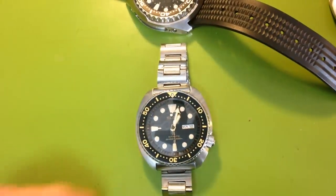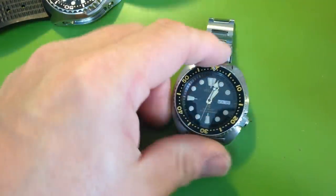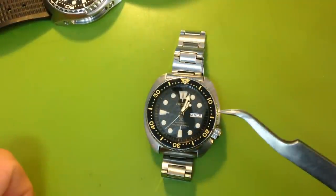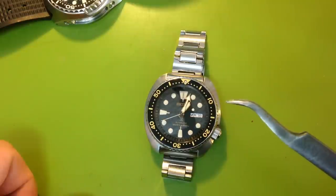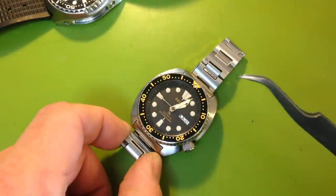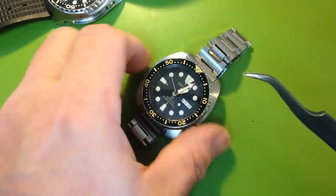Hey folks, I said I was going to make a follow-up video for the SRP 775k. It's interesting that I got so many views on it — it was just a throwaway video — but I'm glad people are enjoying it. I said I'd come back in a week and we'd see how the watch was settling in.